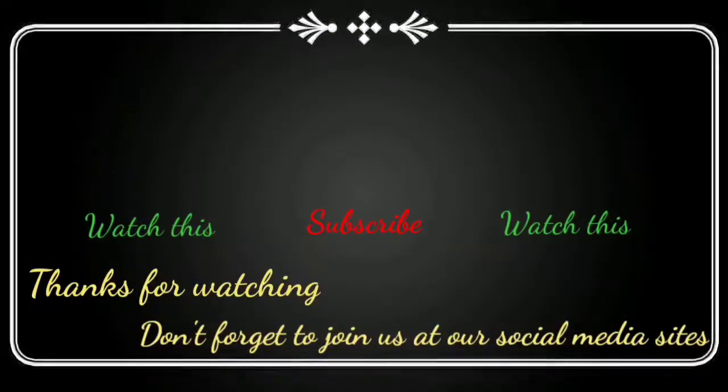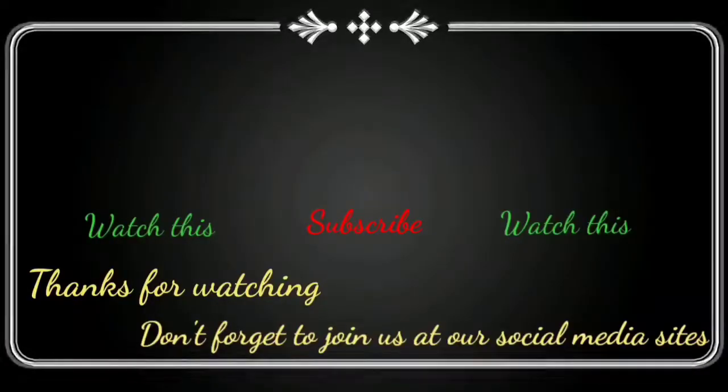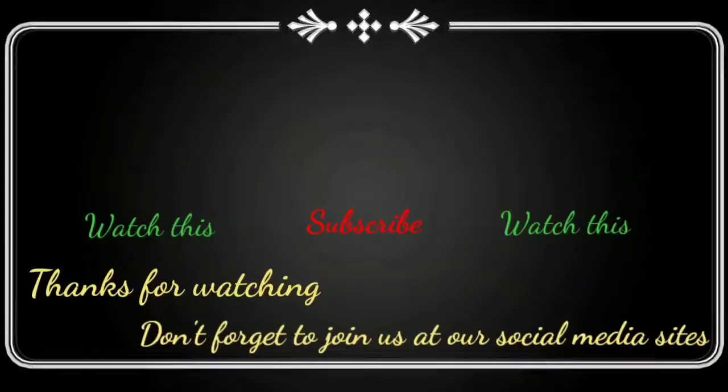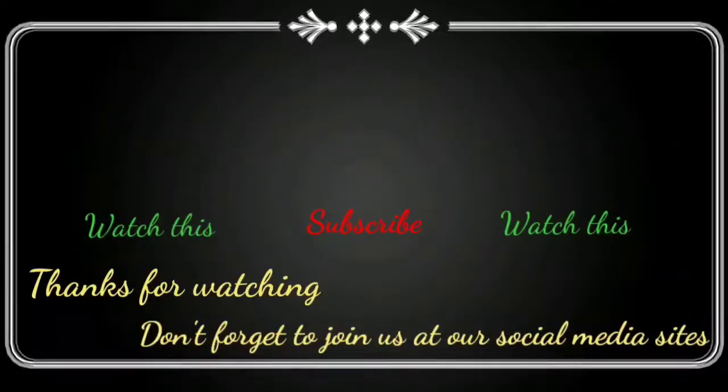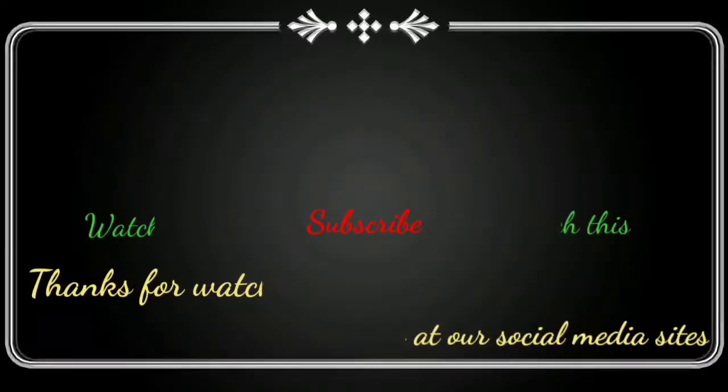Thanks for watching my video and please don't forget to like, share and subscribe my channel. Press the bell icon and select all for every update. We'll see you next time.